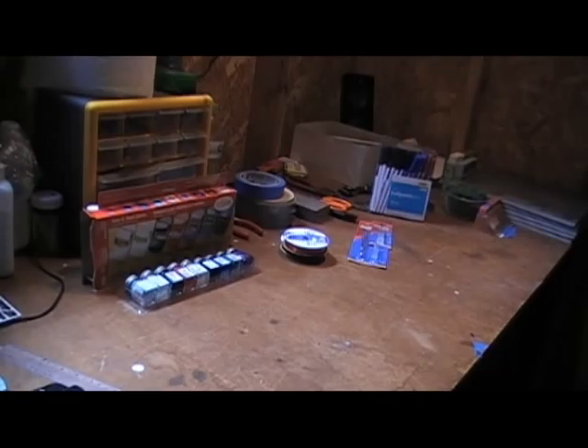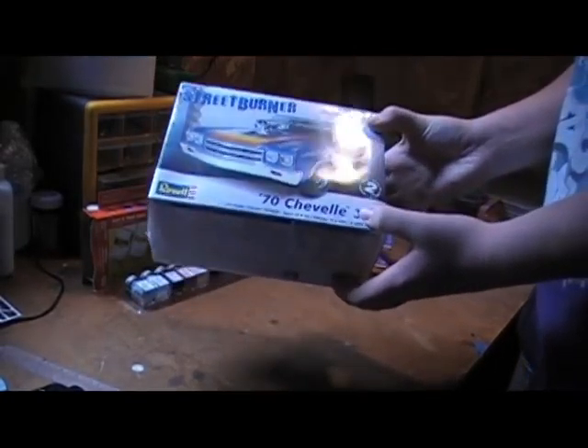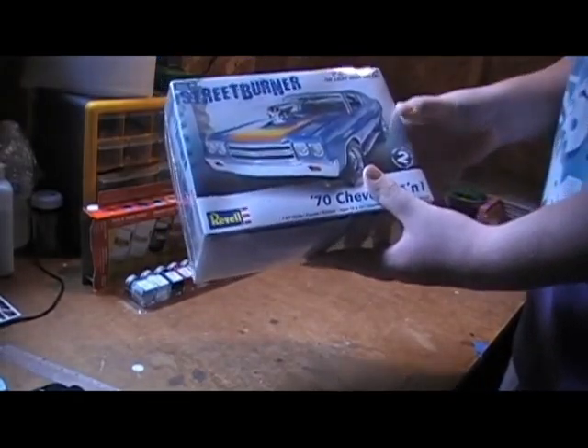The two kits I picked up: one is the Revell Street Burner '70 Chevelle three-in-one. I picked this up for seventeen ninety-nine.